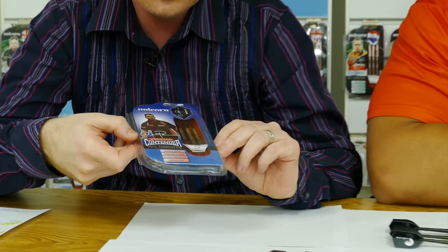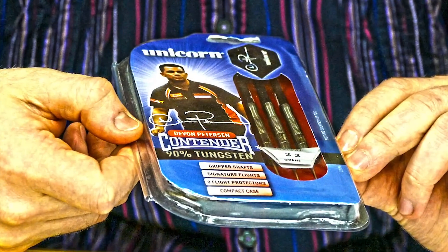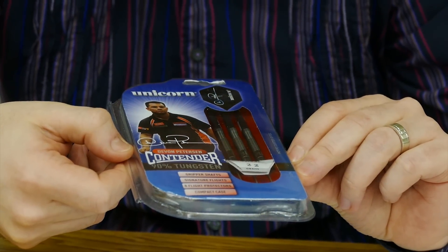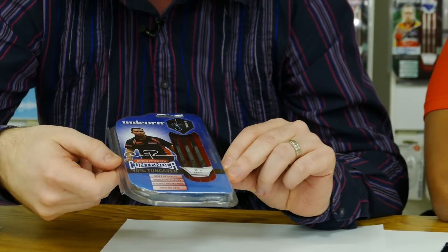Welcome to my Team Unicorn chat. Alongside me I've got Devin Peterson and we're going to have a chat about Devin's current dart setup. Here are the darts that are available for sale: Unicorn 90% tungsten contender darts, Devin Peterson signature darts, and they actually come available for sale in the black finish, which is actually what Devin uses.